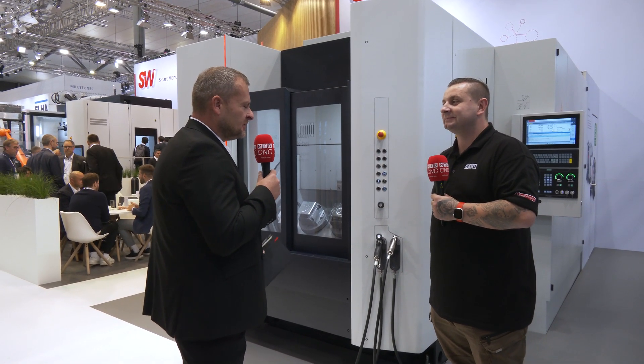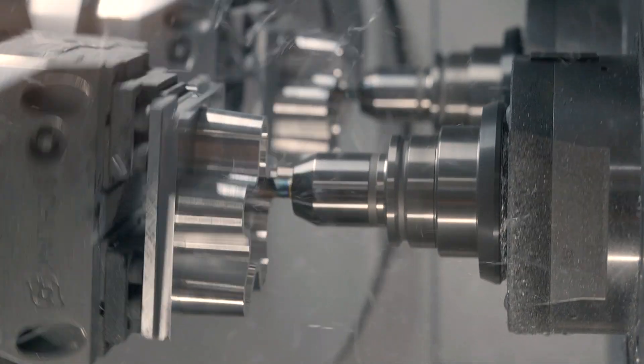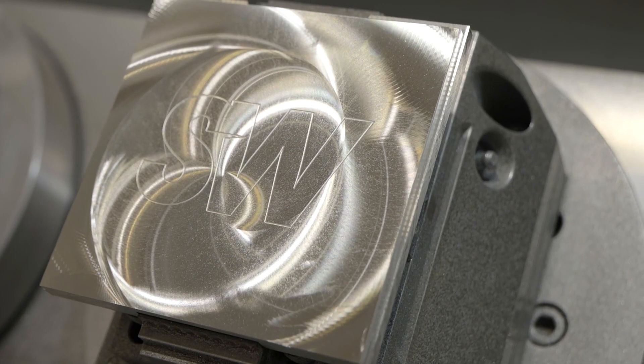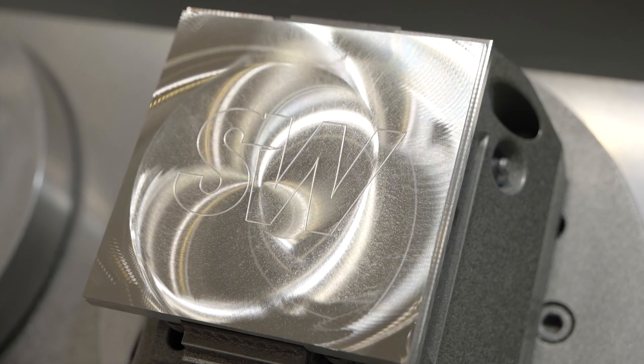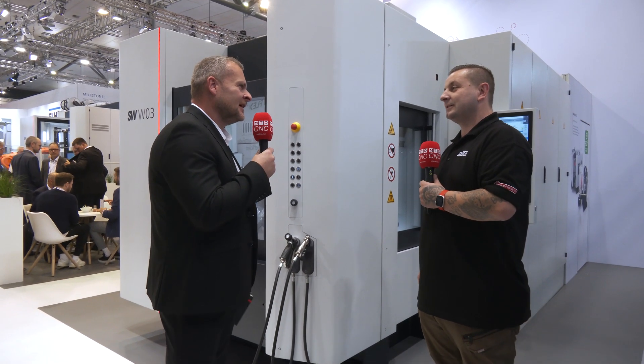This particular machine is a very accurate machine — at the moment on here you've got scroll compressors for the e-mobility part, so it's very accurate and very quick as well. It's a nice new addition to the SW range to get this model as a linear drive.